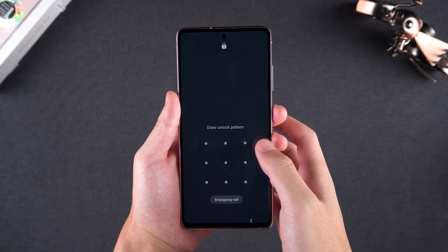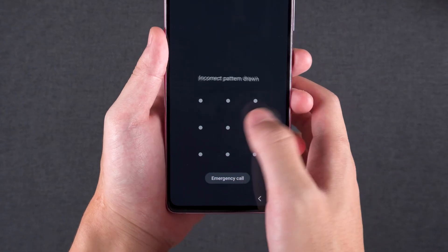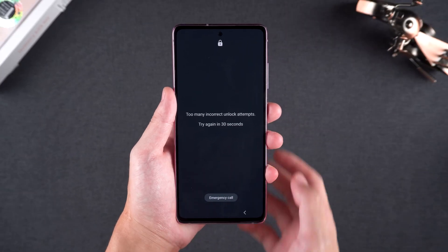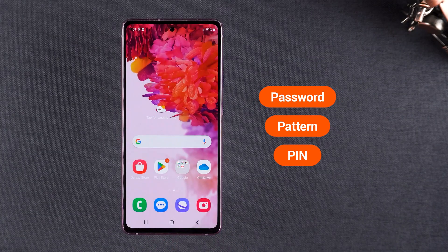Hey guys, welcome back to the Tenorshare channel. Forgot the unlock pattern on your Samsung phone? Tried too many times and now it's locked? Don't worry. In this video, I'll walk you through how to unlock your Samsung phone, whether it's a password, pattern, or PIN. Let's get started.